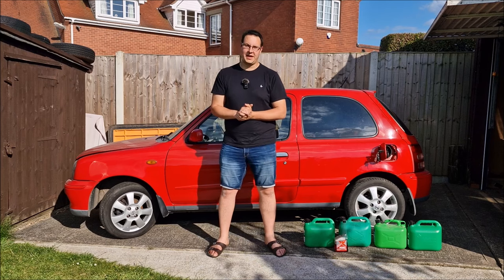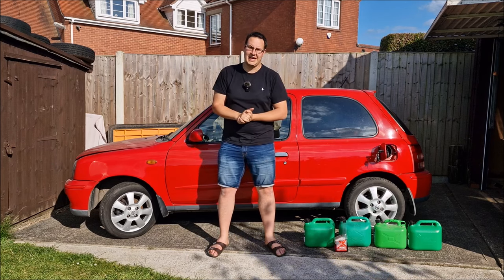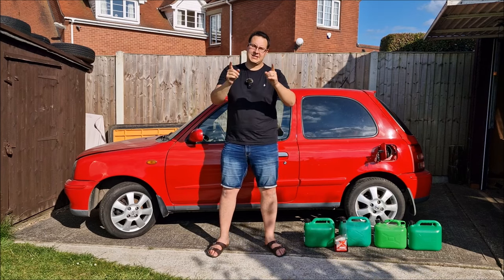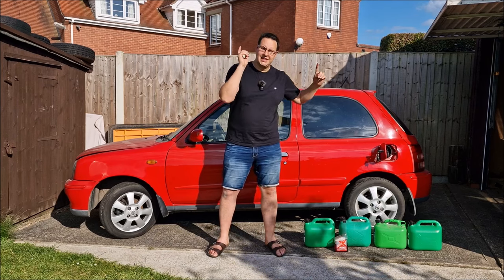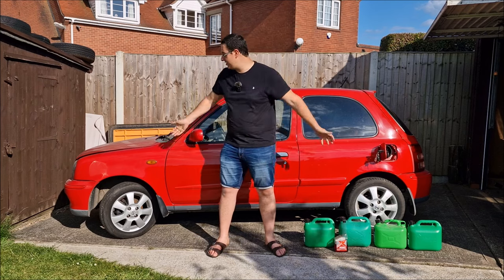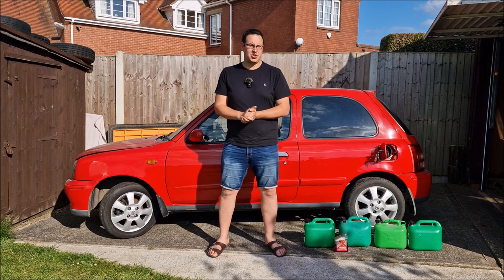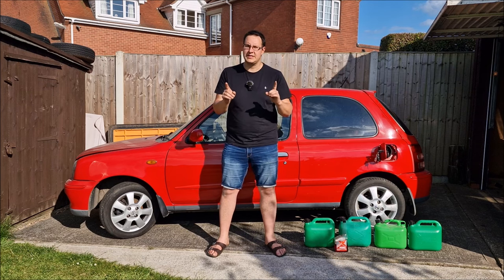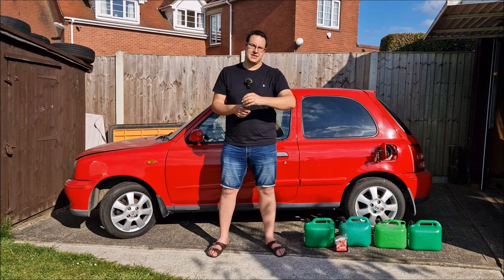Hello you absolute legends, welcome back to the channel. John here and it's another beautiful day here in Lincolnshire with the Red Micra. If you haven't seen the video on the channel, Dad and I pulled it out of the garage yesterday. It actually didn't look too bad and surprisingly we hooked a jump back up to it and it started. If you are new to this series, we're planning on taking it to the Rustival 2 in September.